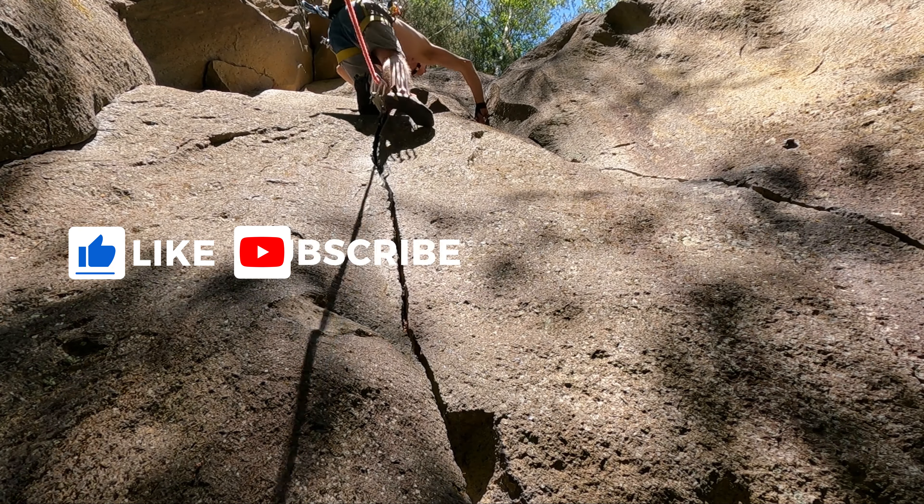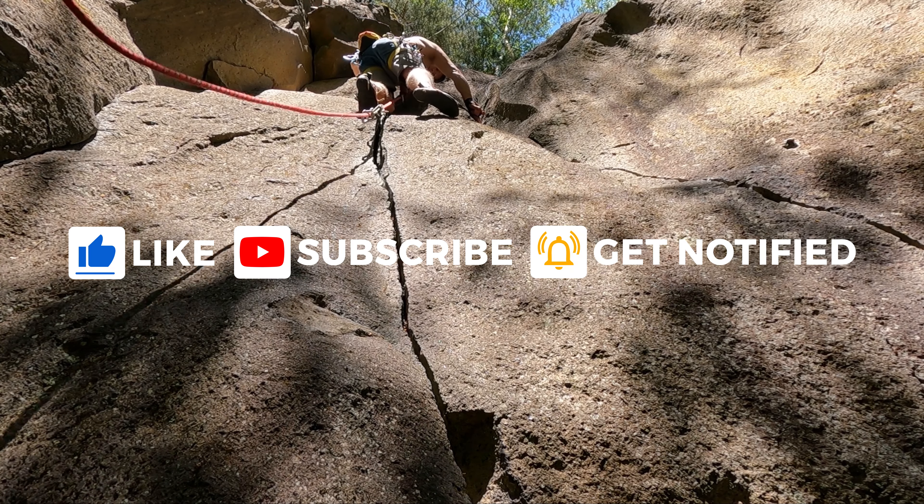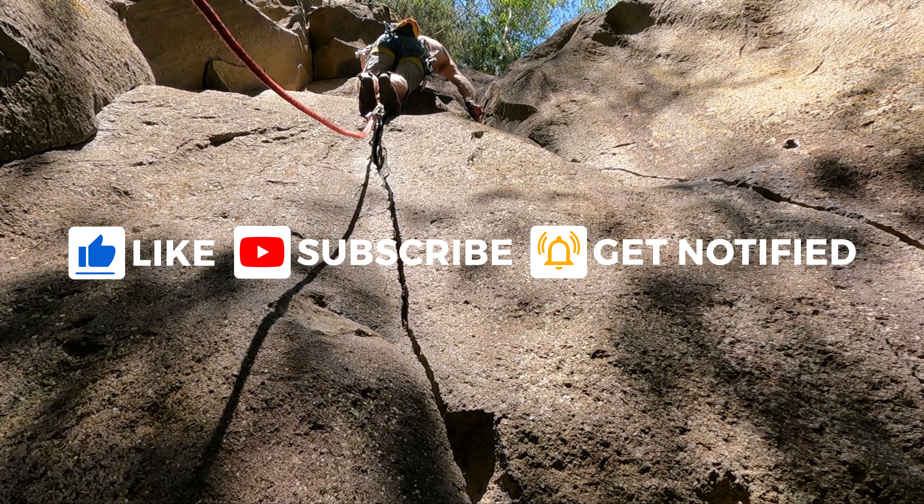If you like this video, please let us know by giving a thumbs up, or even better, subscribe to our channel.